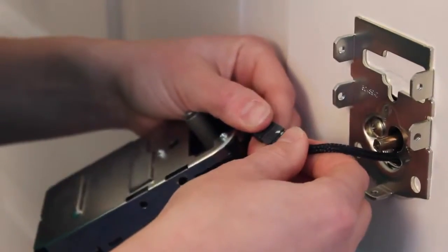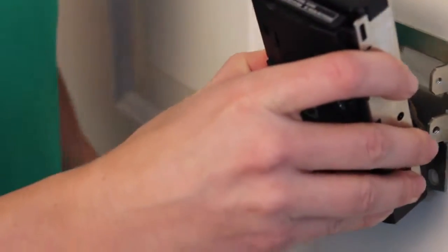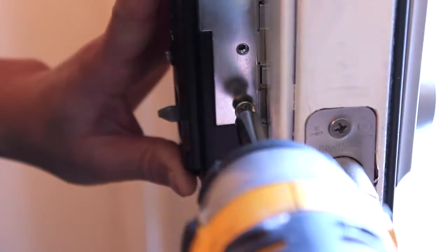Next you're going to want to connect the back plate using these small screws. Connect the wires using the arrows, and tuck the wires into the back plate. Then line it up with the lock and push all the way forward. Use the small screws to secure the back plate.